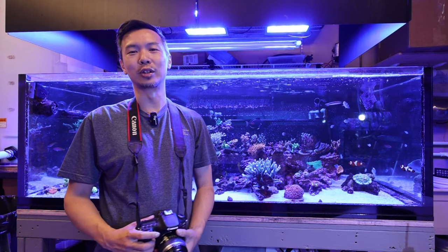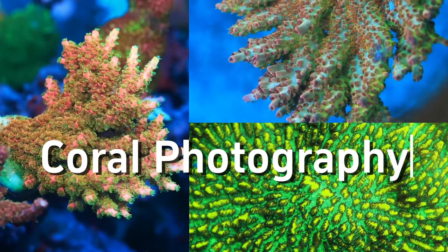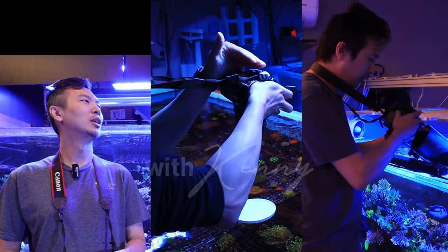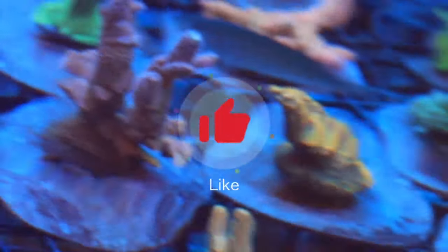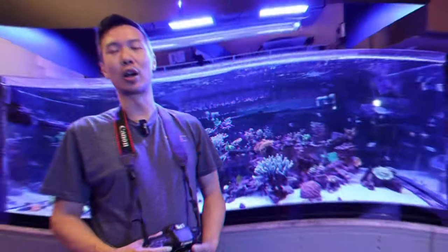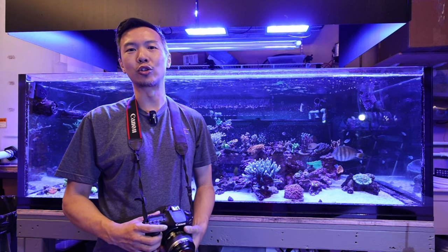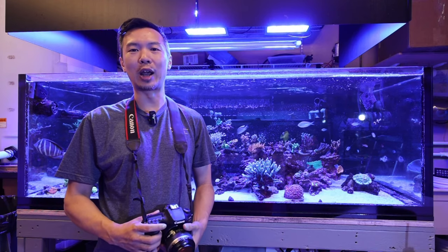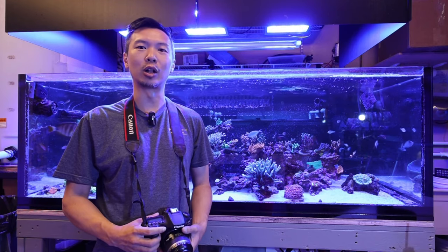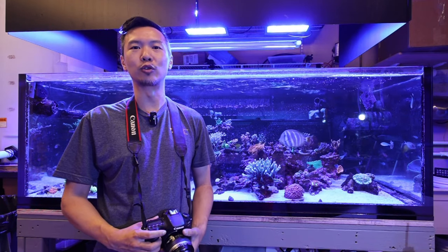Hey, what's up guys? This is Kenny from Pieces of the Ocean and I'm here to show you how we take pictures at POTO. Photography is a very natural extension of the reefing hobby and I've gotten many questions from you guys on how to take better pictures of the corals in the tank as well as the frags that you want to sell online. So hopefully I can show you some of the tricks that we use here and you can take better pictures of your corals.